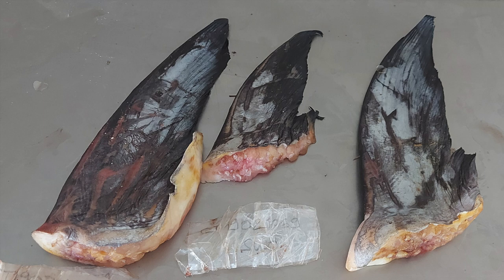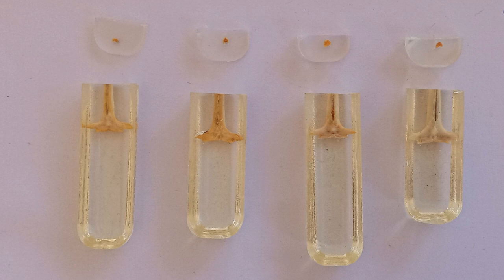This video provides an overview of how swordfish spines are removed from the anal fin. This is necessary to prepare spines for aging.